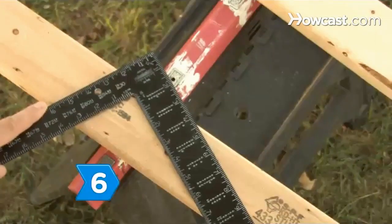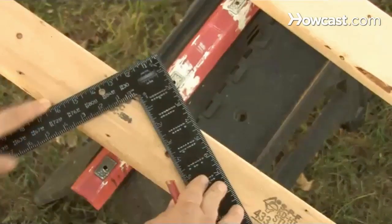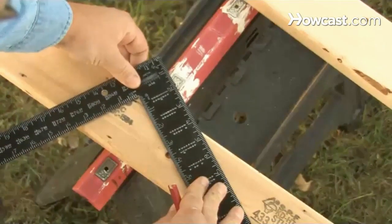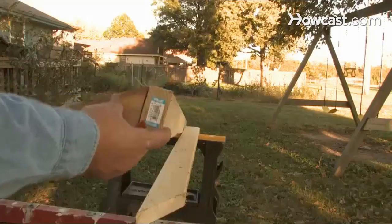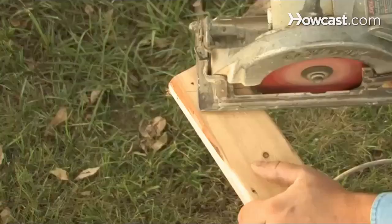Step 6. Slide the framing square along the length of the rafter board, keeping the blade at 12 inches and the tongue at roof pitch, until you reach the end of the rafter's span. Mark the vertical cut where the rafter will connect to the ridge board.